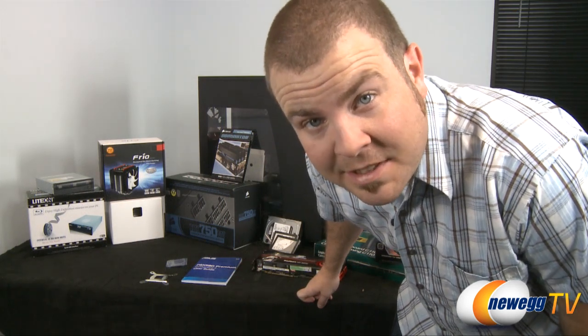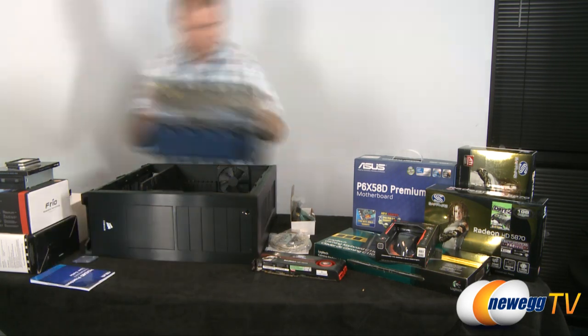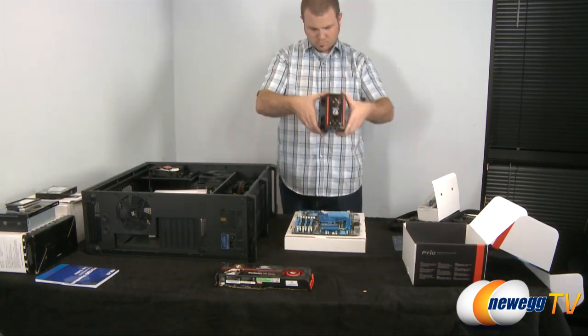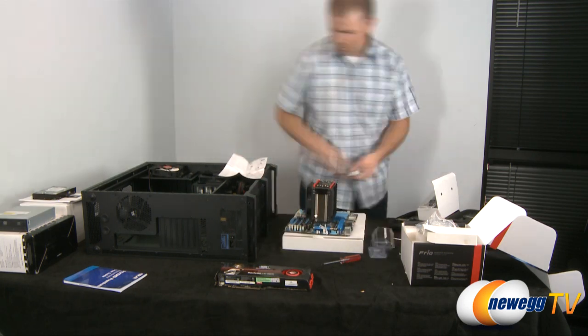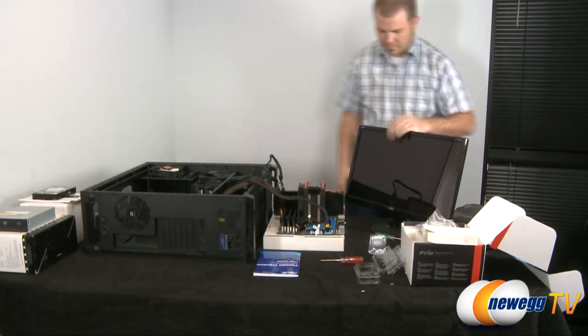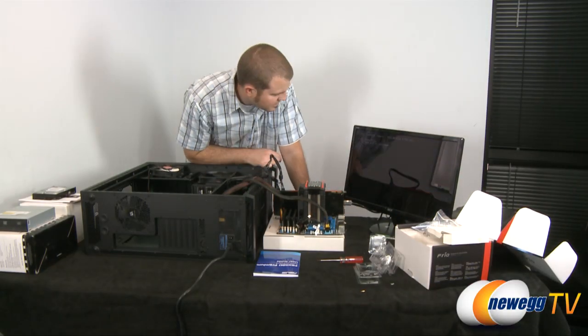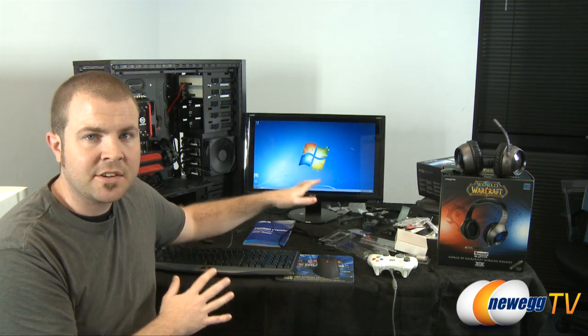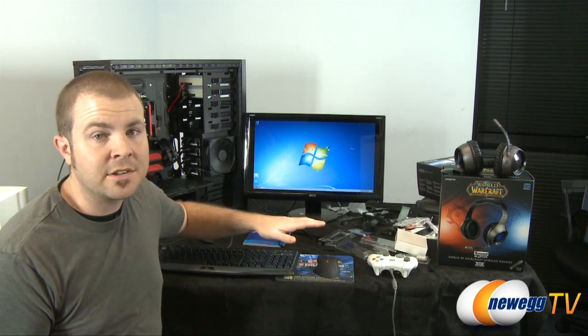Alright, now it's time to see if I can take my own advice and put this machine together properly. Wow, yesterday was pretty tiring and I made a pretty big mess, but fortunately the computer is put together, it's up and running, Windows 7 is installed, and the drivers are updated. Now some final notes for you gamers out there — it's not just what's inside the computer that matters, it's what's outside as well. Human interface devices are key for gaming, and specifically gaming-oriented ones will give you the edge you need as far as accuracy goes.